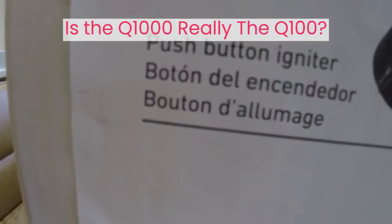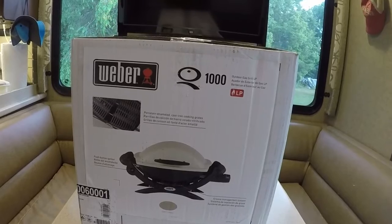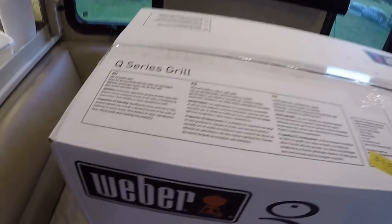Some people ask if the Q100 is the same as the Q1000. The Q100 was discontinued and was replaced by the Q1000, so in a way the Q1000 is today's Q100.